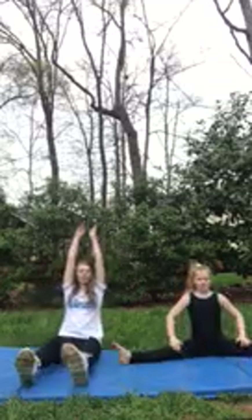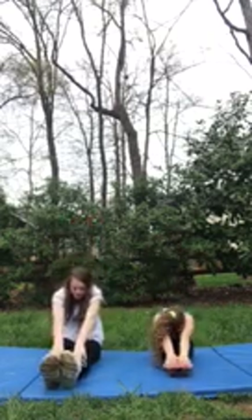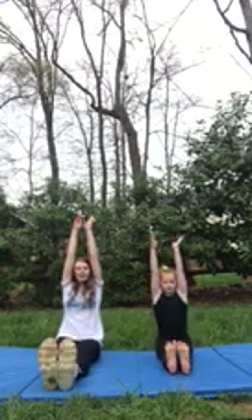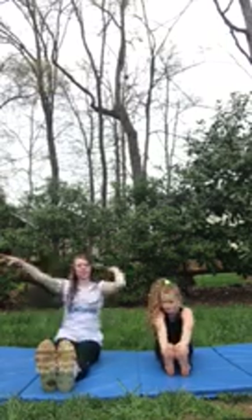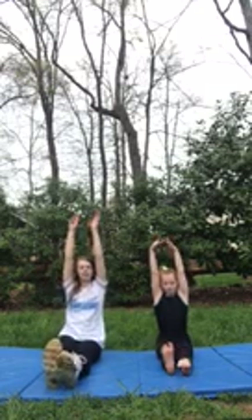And now you're gonna go in a pike. Arms up, touch your toes for ten seconds. Then you're gonna reach up, flex your feet and touch your feet again for ten seconds. And then reach your arms up and point one foot and flex one foot, then switch them and switch them again.